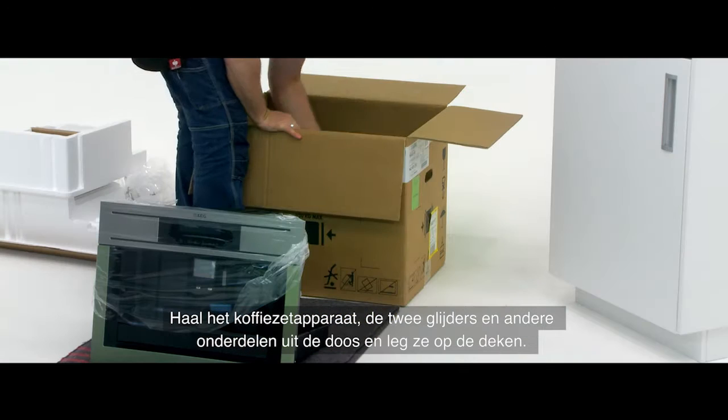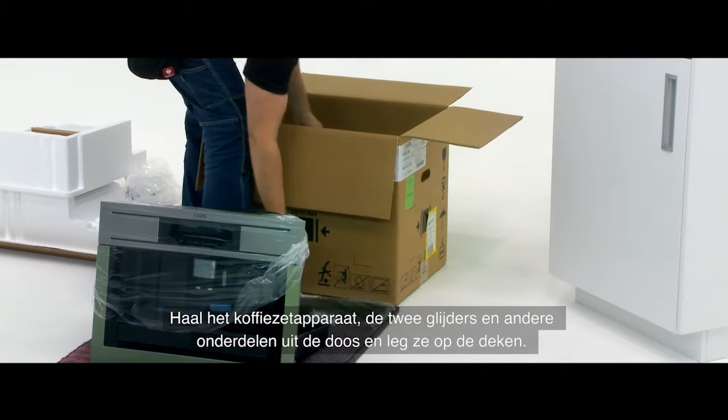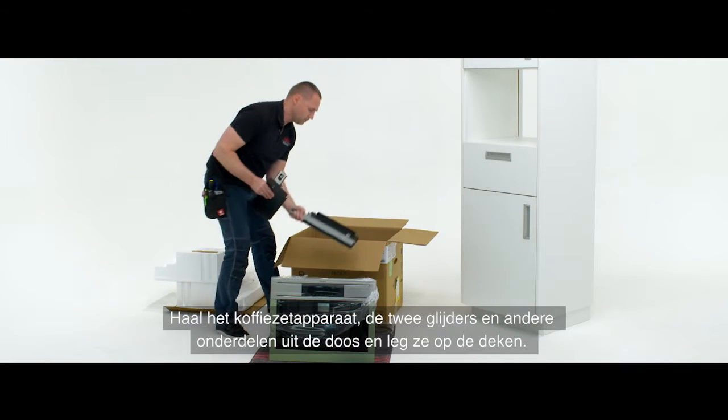Remove the coffee machine, the two runners and other fitting components from the box and place onto the blanket.